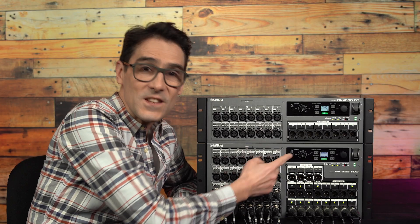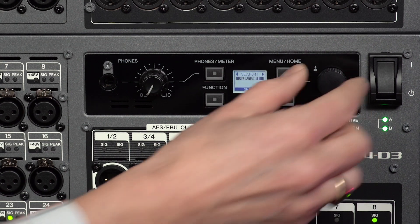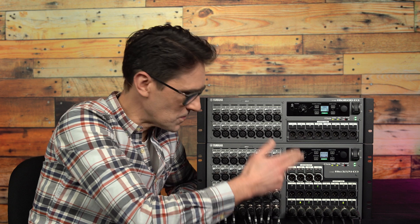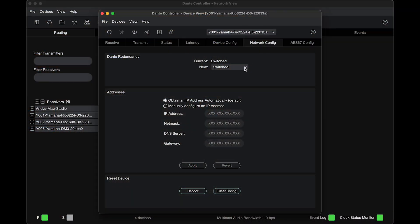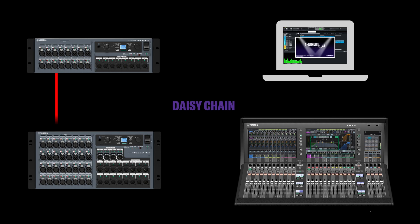Sec port, or secondary port, has the usual Dante options for daisy chain or redundant, where daisy chain is the same as what Dante controller software calls switched mode. Use this for small and simple systems without requiring separate network switches.